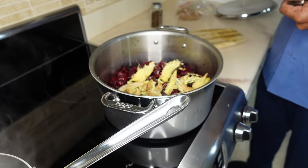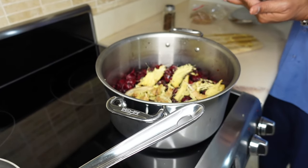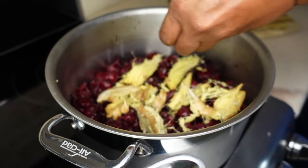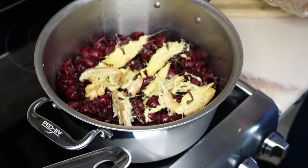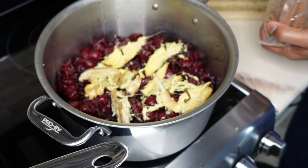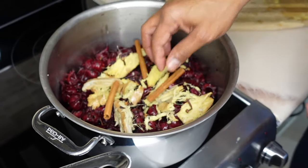Instead of the pimento seed, what we're going to be using is some cloves — probably about a handful of cloves. Normally you would use some cinnamon leaves, but I don't have cinnamon leaves so I'm going to use some cinnamon sticks instead, and hoping they come out well even though they're not that strong.